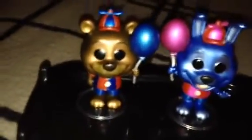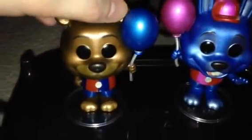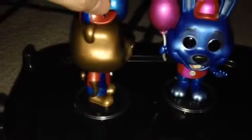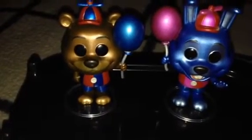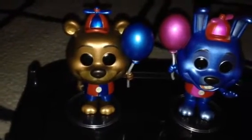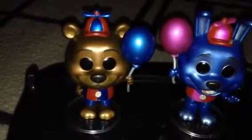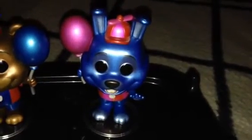First is Balloon Freddy. So there he is — here's the side, here's the back, the other side, and here's the front. He comes with a stand that helps him stand up, so he can stand very well without falling. Very good with metallic paint.